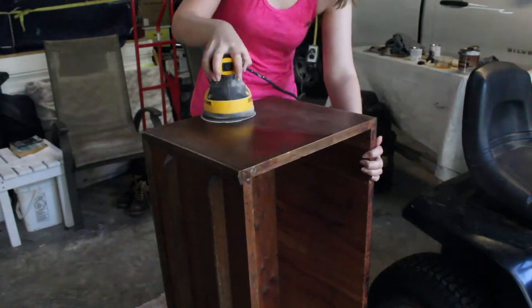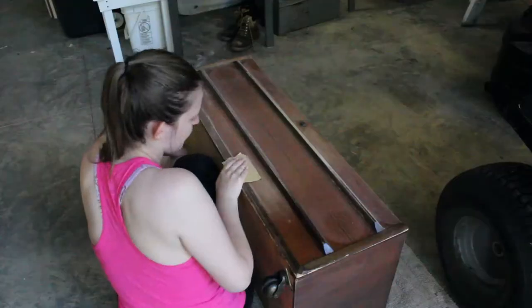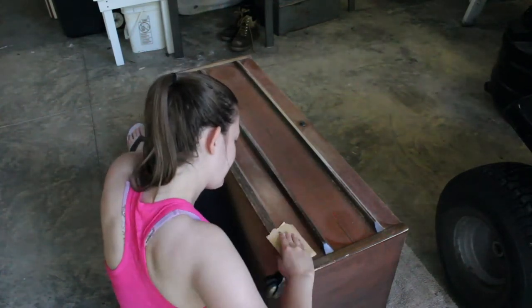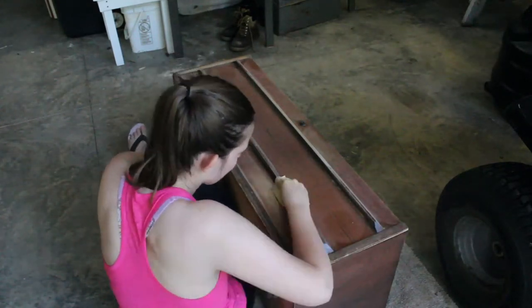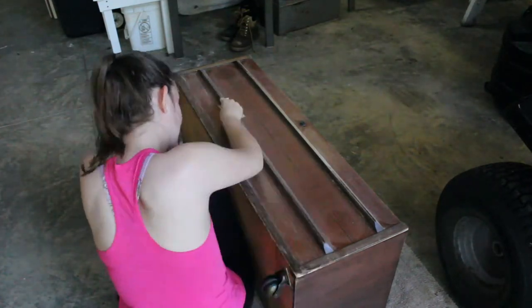Once I determined what finishes to use, I lightly sanded the piece. I used an orbital sander where I could, and hand-sanded everything else with 180-grit sandpaper. I'm not entirely sure if I took off all the finish doing this, or if I just scuffed it a bit. Either way, I tested sanding on the back first, and thought that the gel stain was more effective than with no sanding, so that's what I went with.